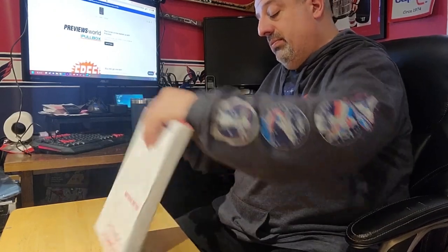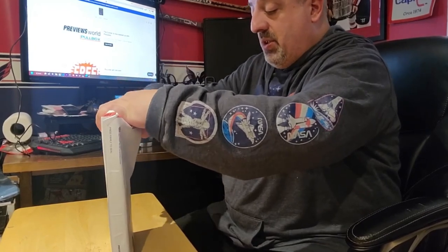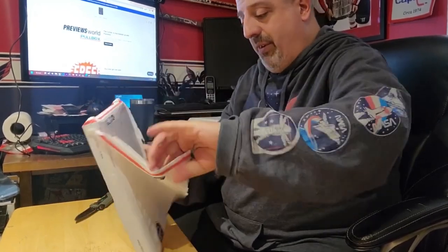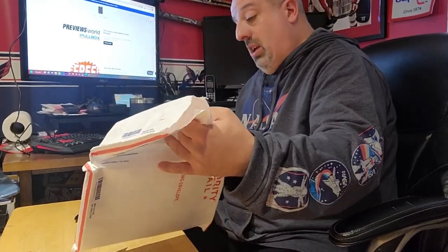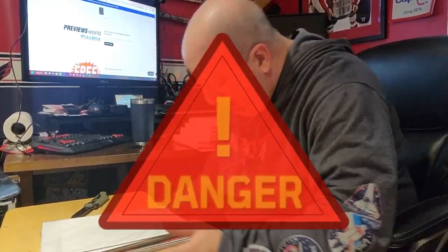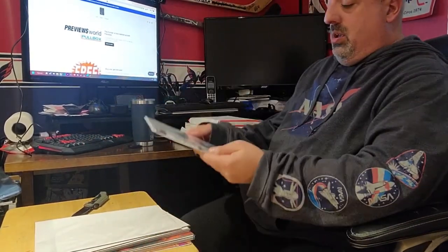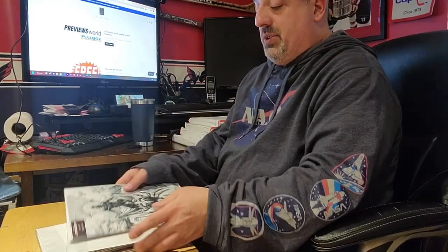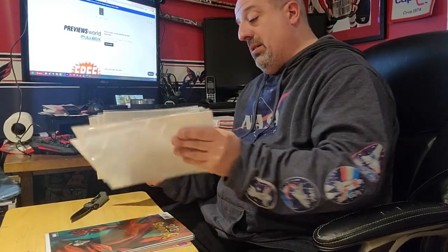I never did get around to sharpening this knife. I do not have a knife sharpener, believe it or not. Comic down — danger, danger, danger! Do not run over it with the chair wheels. Oh goodness gracious. Alright, let's go ahead and do this.